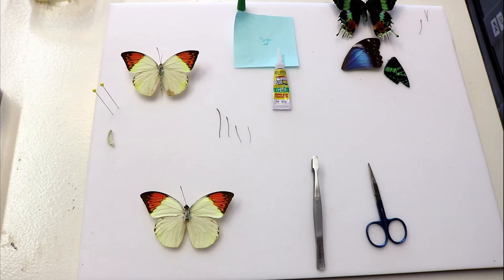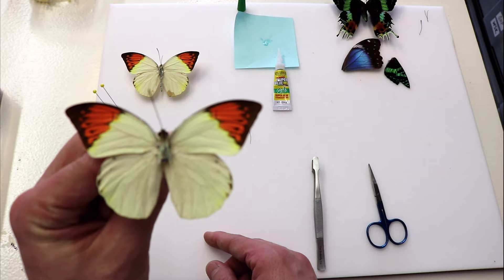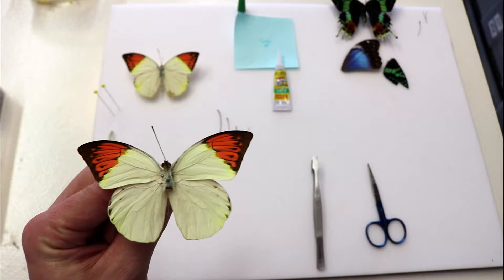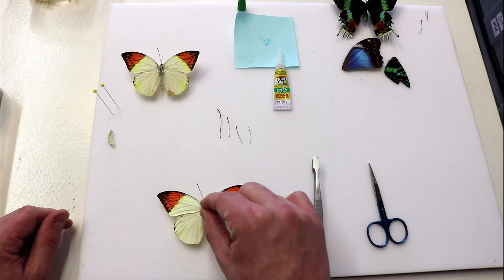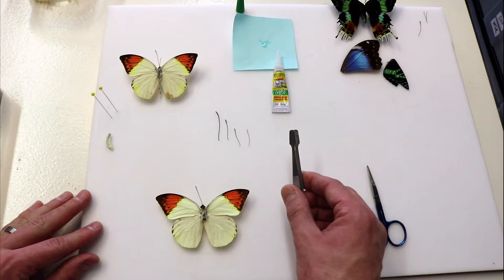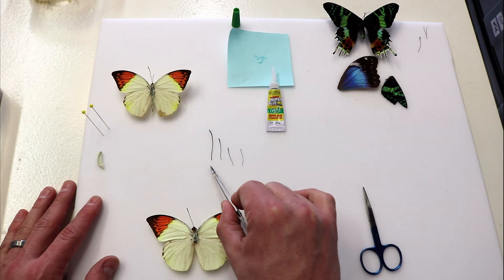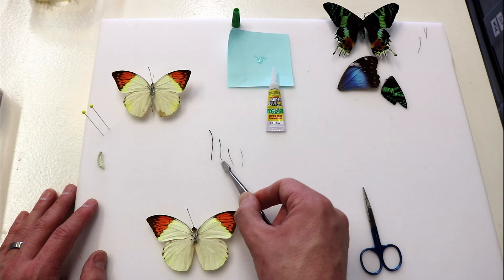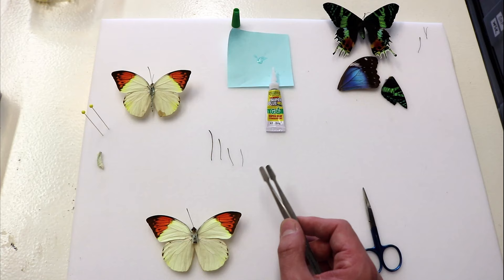Now we're going to talk about antenna repair and abdomen repair. This sulfur butterfly is a really beautiful specimen, except that unfortunately during shipping, let's say he came in with a broken abdomen and a missing antenna — which, unfortunately, once in a great while can become casualties of shipping. We have some envelopes with antennas that we collect as we find them in different boxes and shipments, and we keep all different sizes: a larger antenna for a birdwing, a medium antenna from a papilio of some sort, a medium-sized antenna, and then a skinny, smaller antenna which might be from a morpho butterfly.